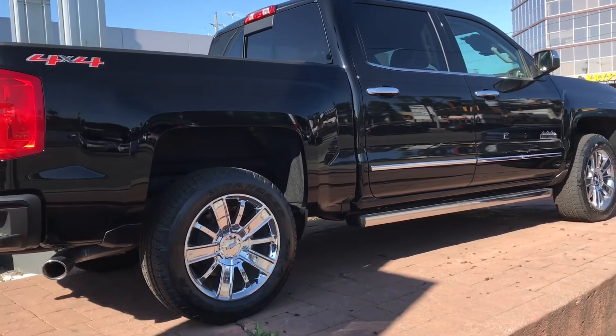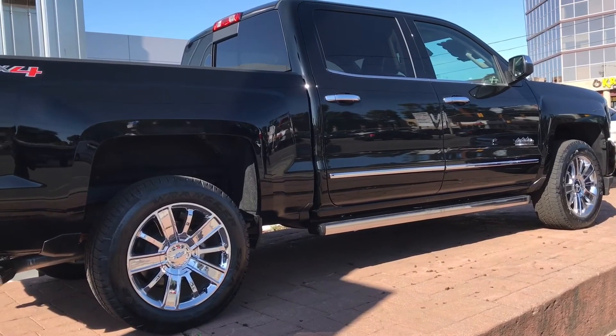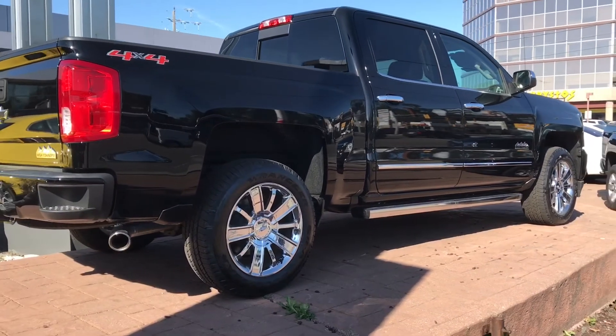That's basically it. I really hope that you've enjoyed this exterior walk around and exterior review of this pickup truck. That's all I have for you today — thanks for watching.